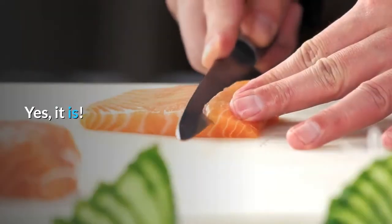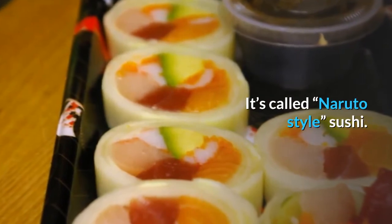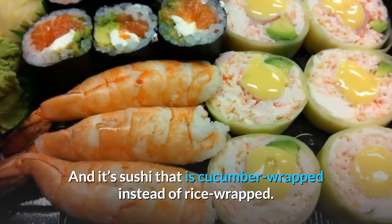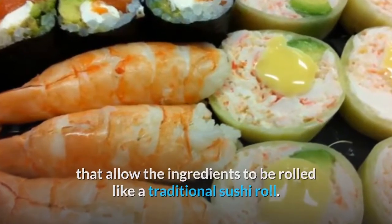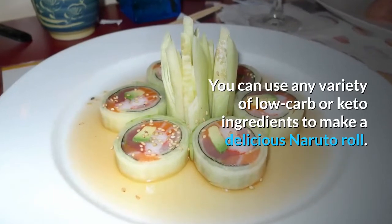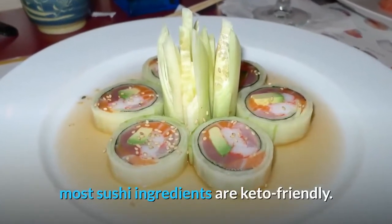Is low carb sushi a real thing? Yes, it is. In fact, many places have low carb sushi on the menu. It's called Naruto style sushi, and it's sushi that is cucumber wrapped instead of rice wrapped. The cucumber is prepared in thin slices that allow the ingredients to be rolled like a traditional sushi roll. You can use any variety of low carb or keto ingredients to make a delicious Naruto roll. The best part about keto sushi is that aside from the rice, most sushi ingredients are keto friendly.